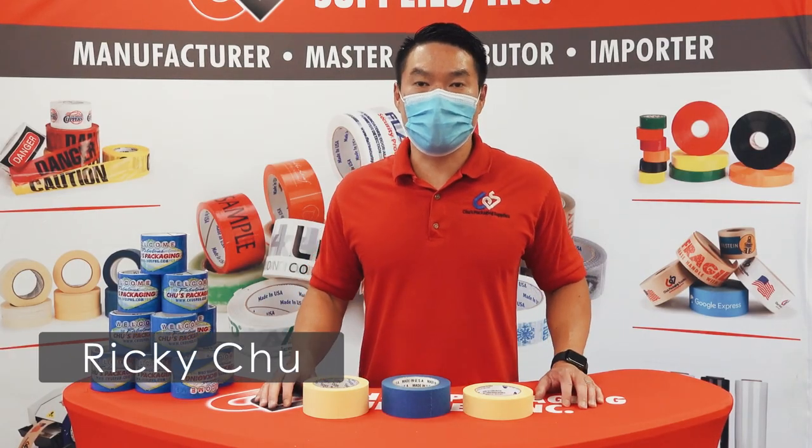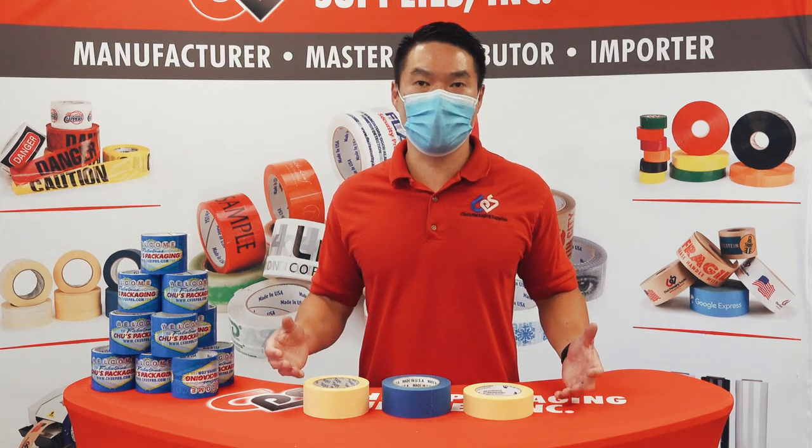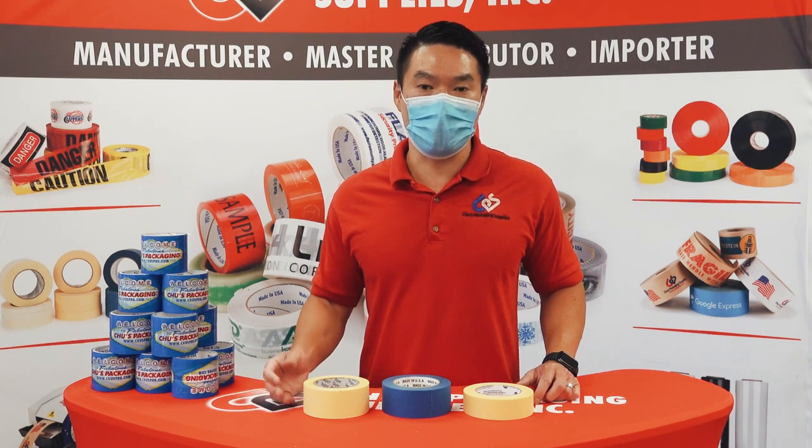Hey everyone, Ricky Chu from Chu's Packaging Supplies here. Today I'm going to talk about why there is a need for high-end masking tapes and painters masking tape. Like everything else in the packaging industry, not all masking tapes are created equal.